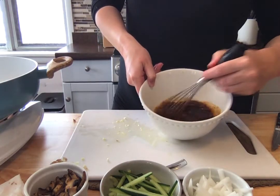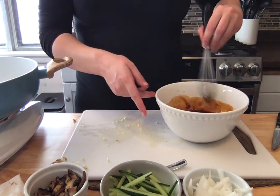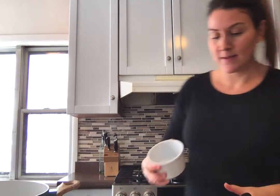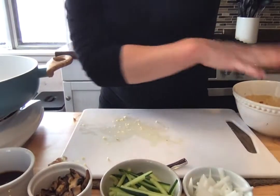Now I'm just going to whisk all of this together. Since this is going to act as both a marinade for the beef and a sauce for the end, I'm going to grab a little bowl and reserve half of it so we can really enjoy it at the end as an extra dipping sauce. So we have our marinade ready.